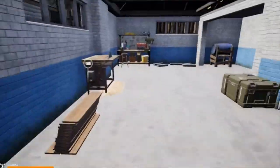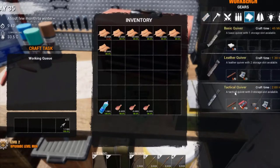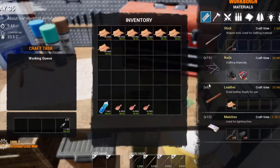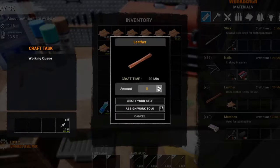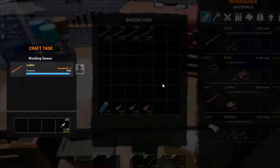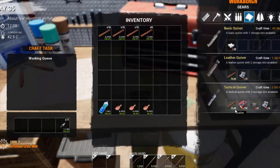Welcome back. We're going to get straight on with getting the tactical quiver sorted out. We need leather components, tape, and sewing kits. This is the leather I've been drying on the tanning rack, so we're going to roll that now. I like to craft them myself — it's a lot quicker, believe me, unless you're going out and about doing other things.